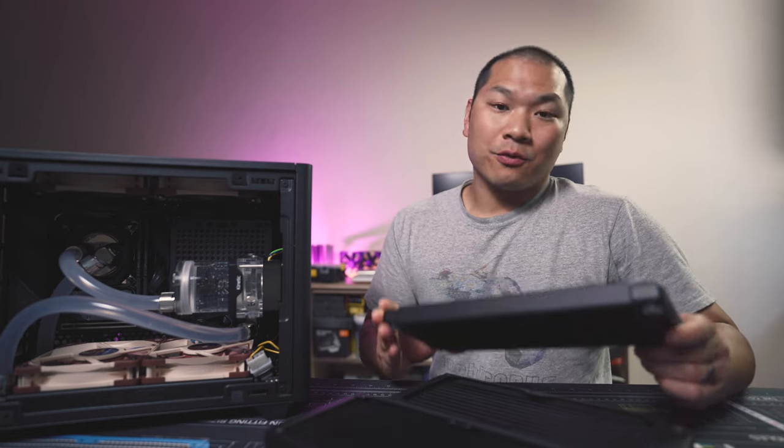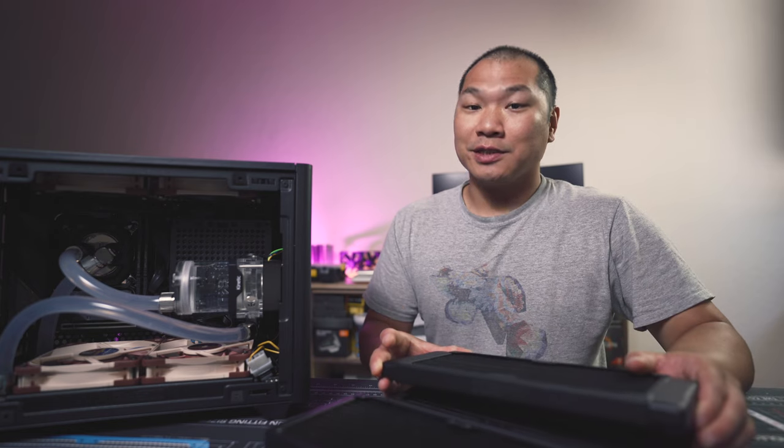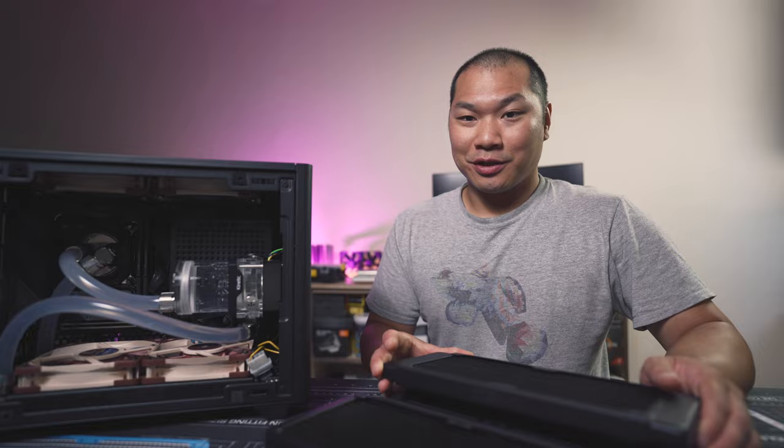Through thick or thin, rads are a watercooler's best friend. But just how much better of a friend is that thick rad? Today we're going to see how much thickness really matters.